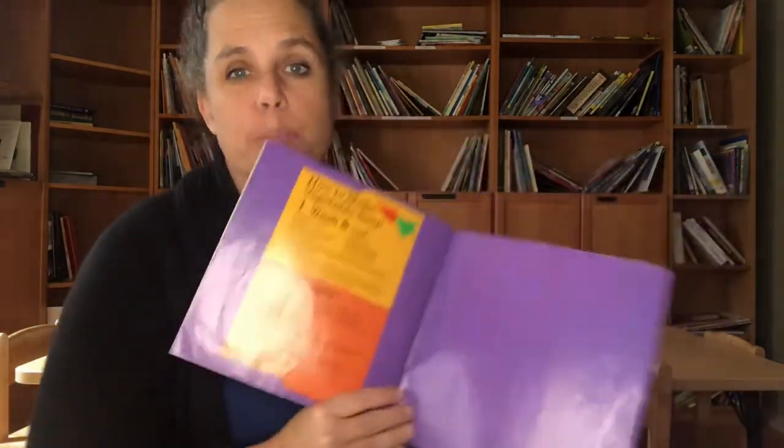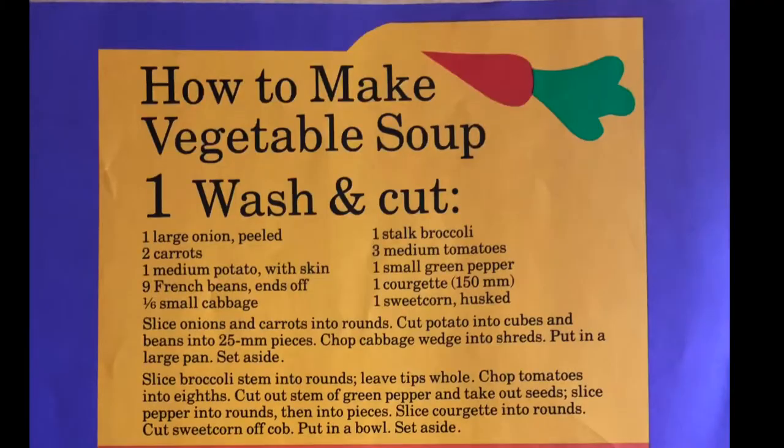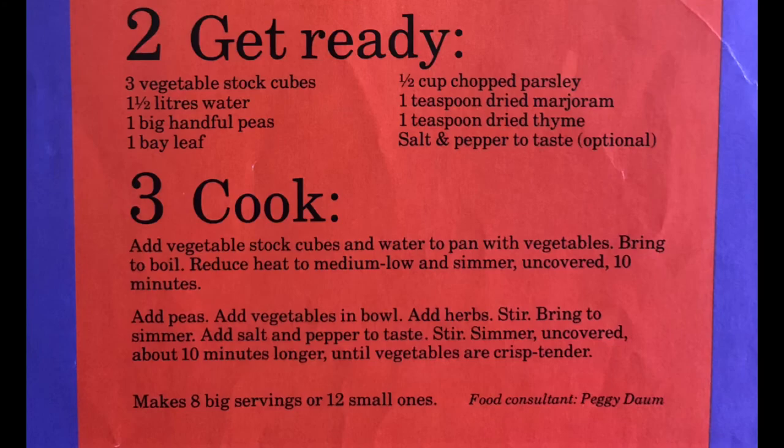I'm going to post the recipe from this book down below so you can look at it, but of course you can make vegetable soup any way you want with any kind of vegetables you like. The best part is eating it together. I know you guys worked on your knife skills, so you should be pretty good at cutting — just make sure you have mom and dad to help you. I can't wait to see pictures of your vegetable soup, so send them over to us. We'll see you soon, bye bye!